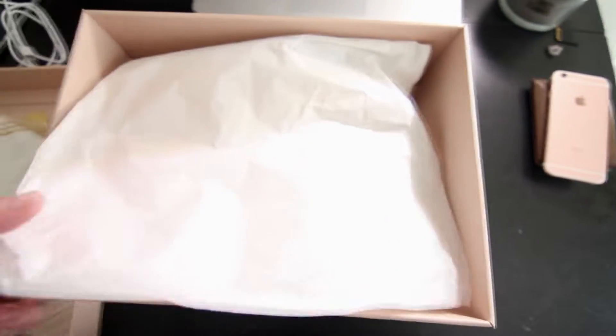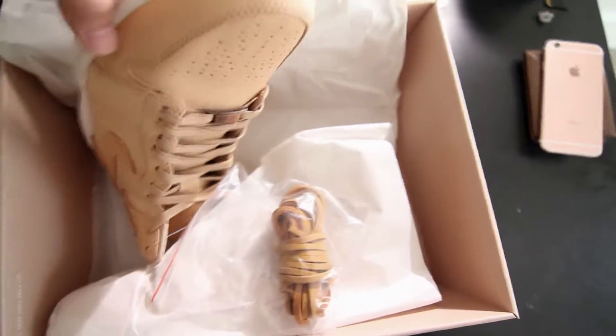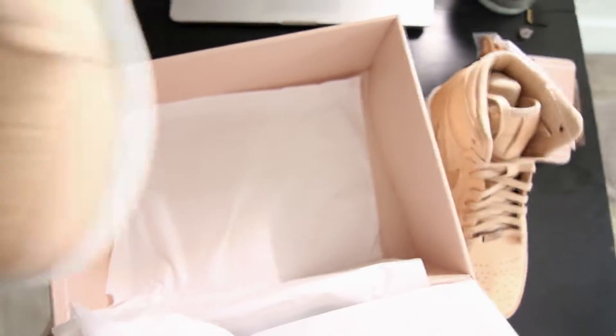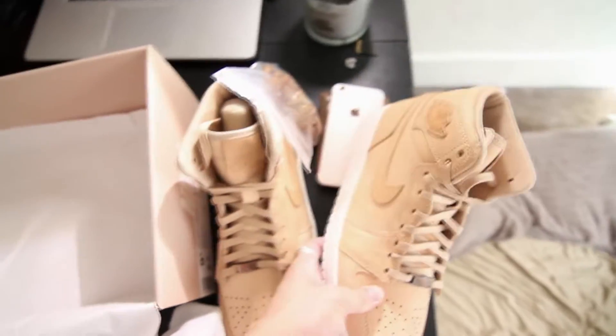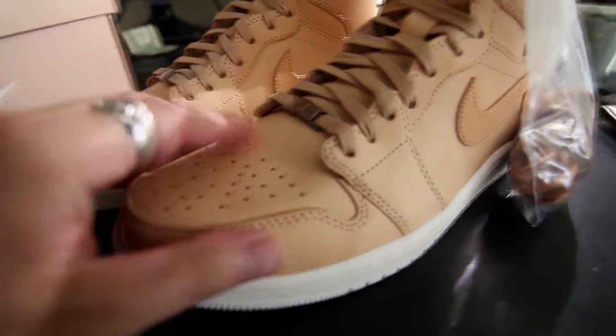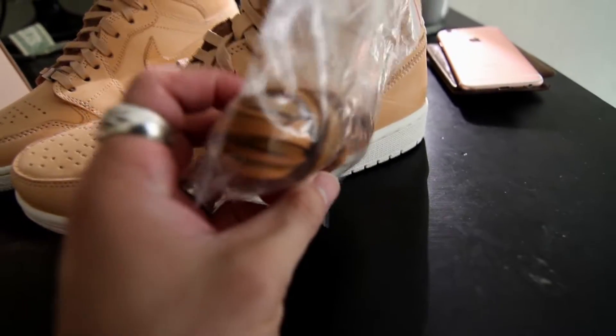Let's take a look at the shoes. These things are so pretty in person — the leather is amazing. They're calling it vegetable tan leather and it is so soft, it's really nice. They also come with these extra laces, which I think are leather laces.